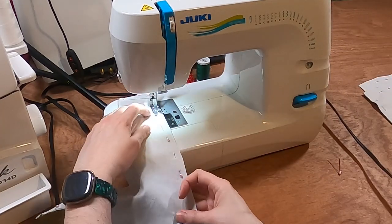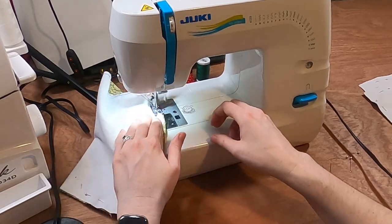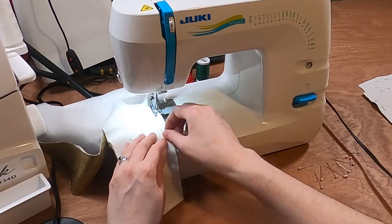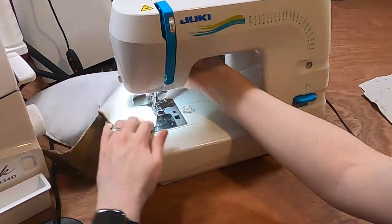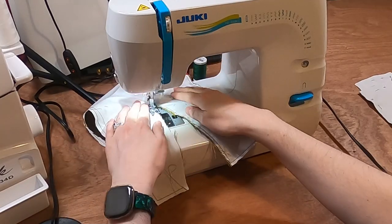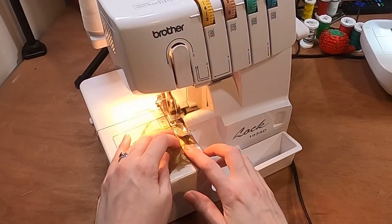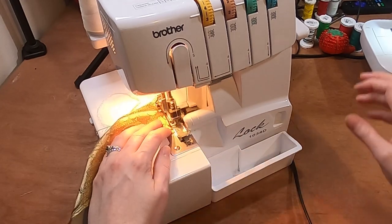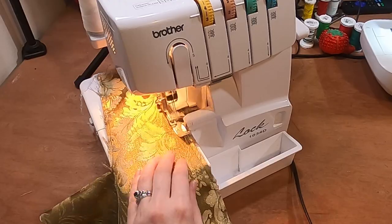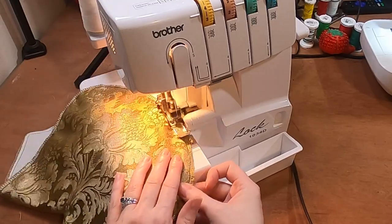I machine stitch close to the edge around the whole piece to baste the pieces together. I really should have been more careful about how I was stitching, or used a matching thread rather than black, as it ends up showing a tiny bit — but it's not that big of a deal; I can unpick the bits that show if I care enough. Because the brocade frays a lot, I serged the entire edge of each piece. You could use a zigzag on a regular machine for this as well.